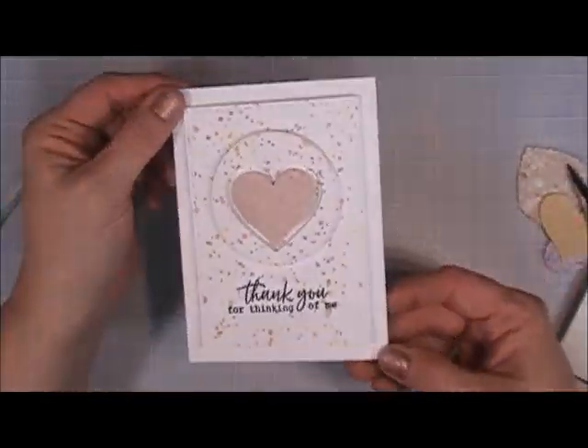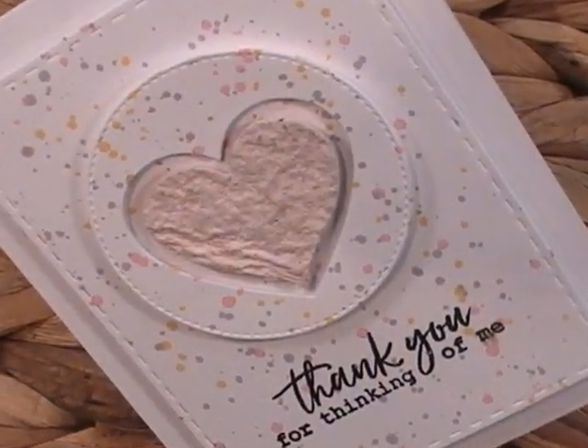I'm taking the pink confetti heart and popping it up with foam squares, placing it right in the center of my circle. A very simple card but I think it just looks so pretty — and that's it for that one.